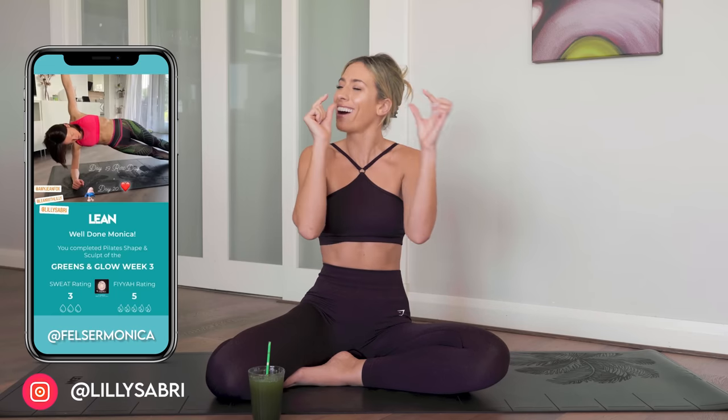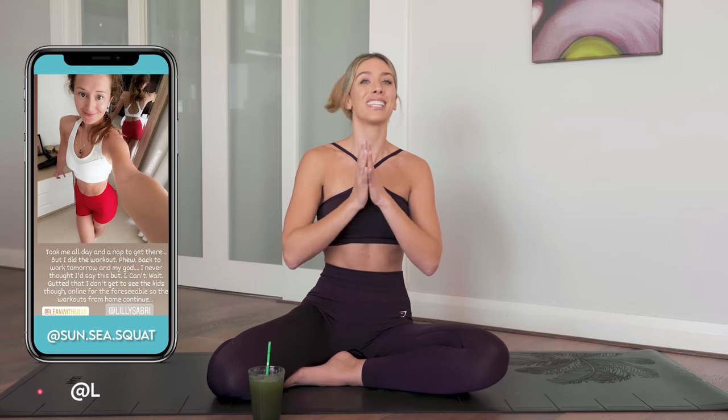If you enjoy my Pilates workouts, this is just a tiny little taster of what I have available in my full length programs. These are designed to transform your body, transform your mind, get you in the best shape of your life and give you structure.